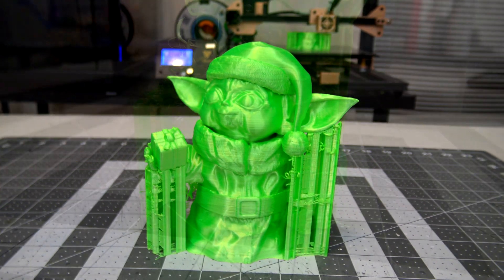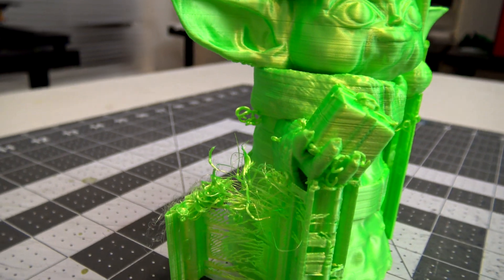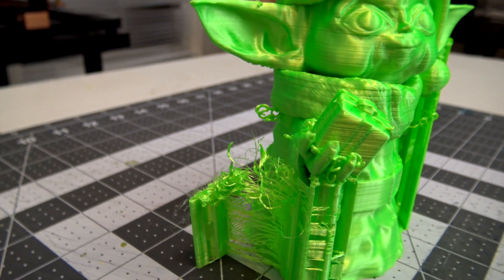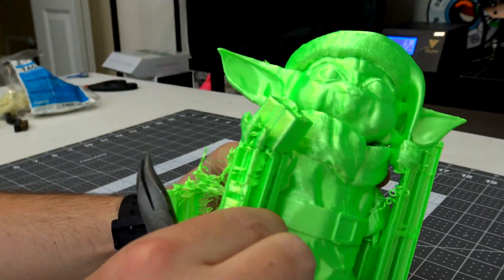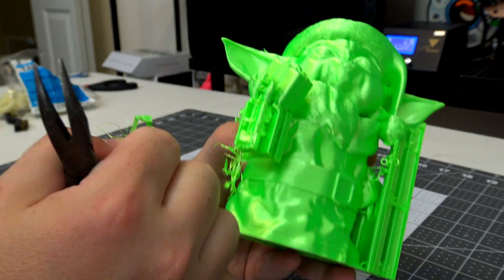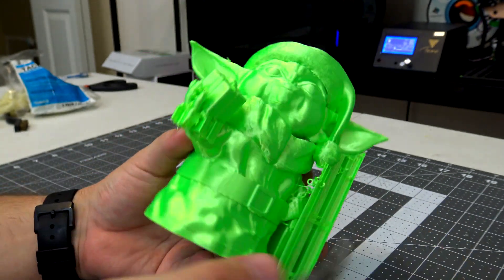As you can see, the final print has some support failures on one of the ears. Luckily, those ears didn't really need the supports, so it didn't affect the final print. Once off the print bed, you can take a pair of pliers and remove the support materials. Take care when removing the supports around the fragile fingers — you don't want to harm the print.